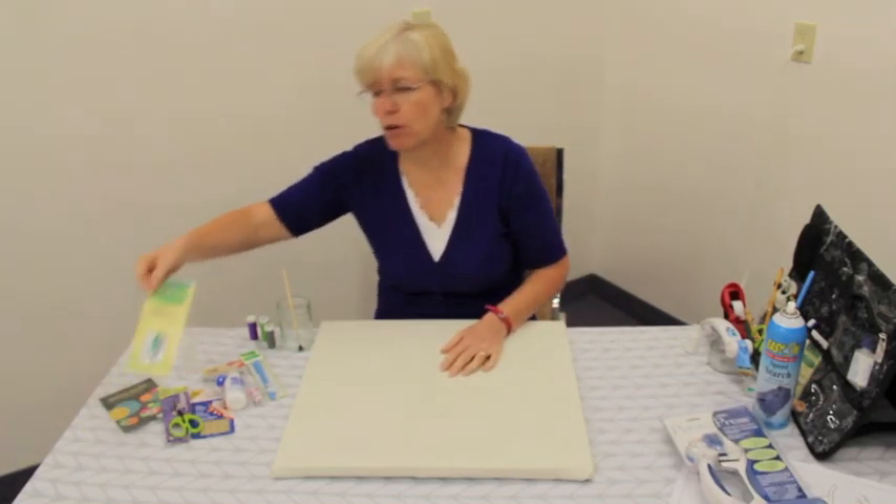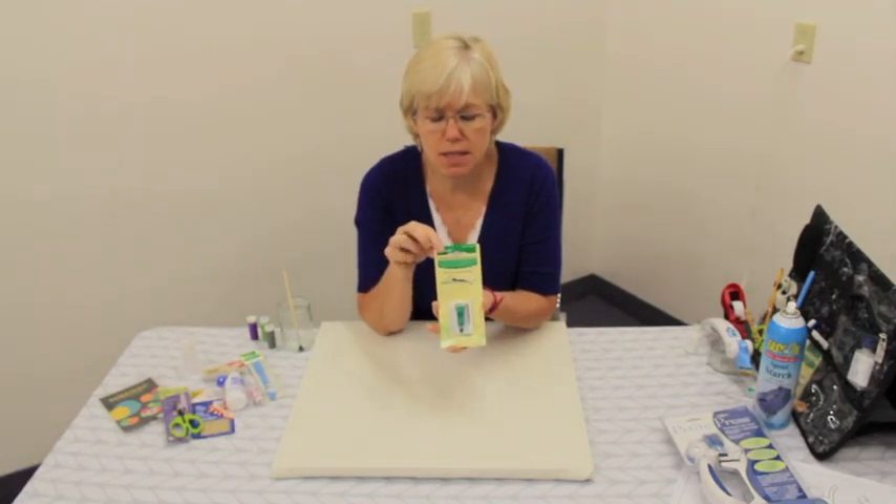You will need a quarter-inch bias maker. All of the stems in this block are made with this bias maker.